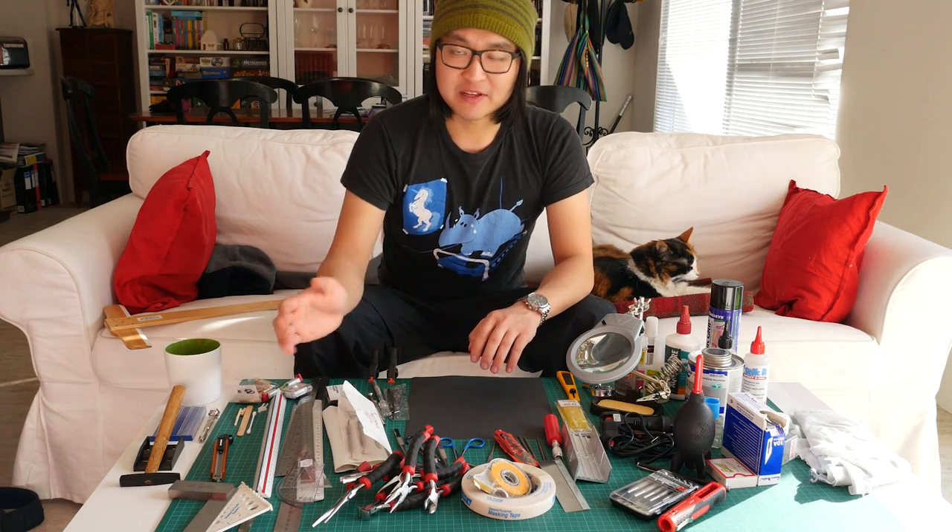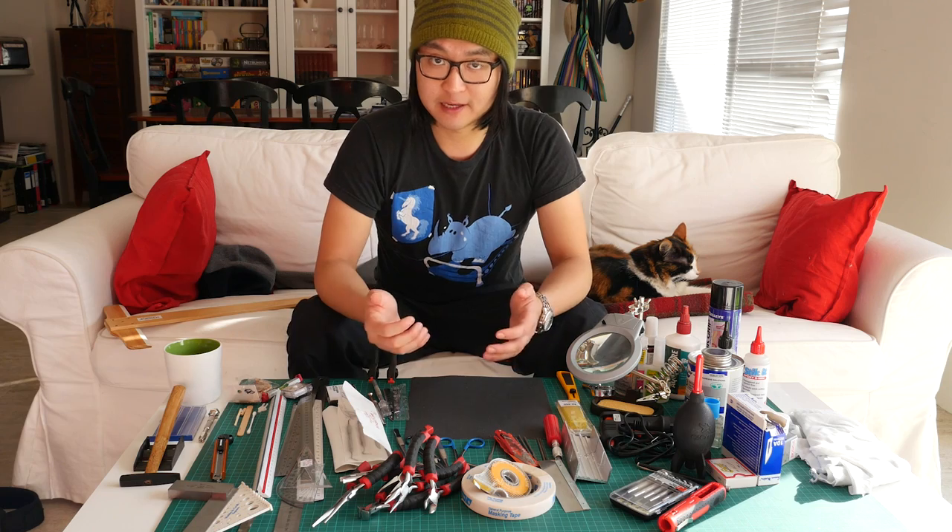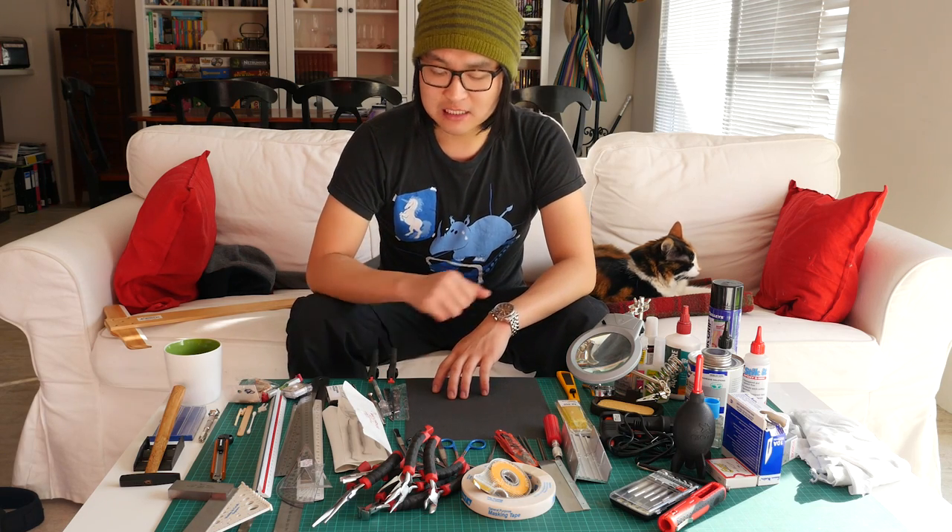Today I thought I'll run through some of the hand tools that I use for model making. First of all, let's look at the blades.